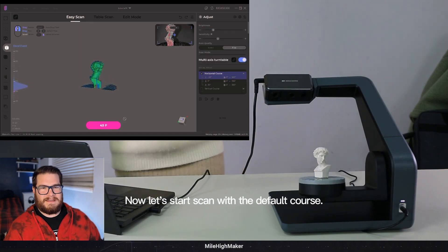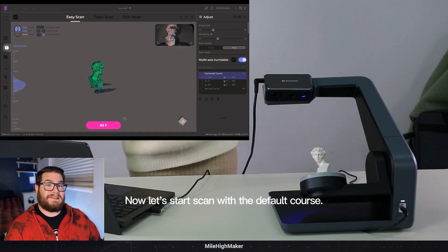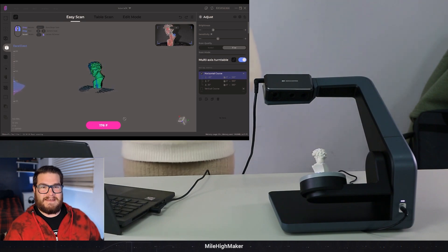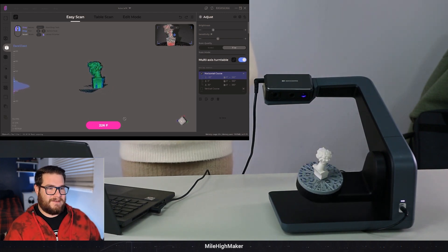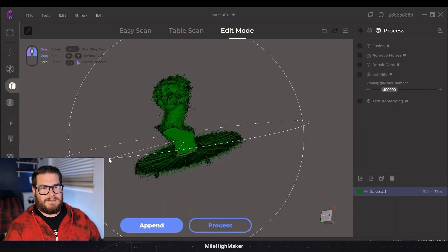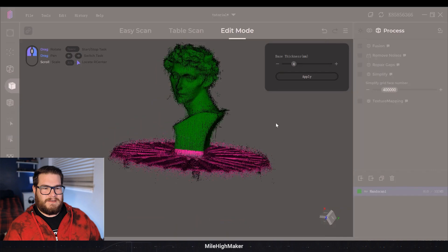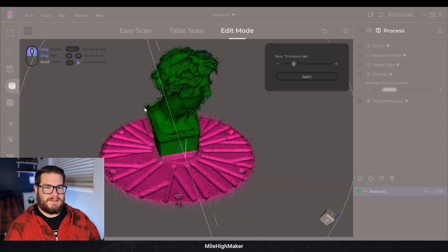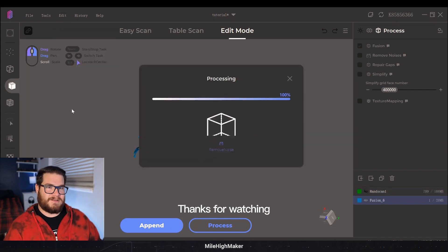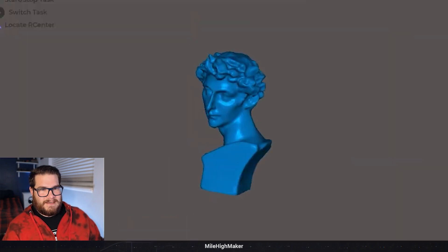There it goes - you can see the head is actually starting to clip out. This is like the maximum size the scanner can do, probably a 50-millimeter tall model and it's missing details at the top - and this is their how-to video. It's not getting the top at all; it's too close to the scanner. You can see the banding in their model too. Wait - did they do a coplanar selection? Interesting, we'll have to try that. They did an edit process rather than the process button, so they did the edit functions one at a time. But yeah, the last part of the hair - it's not there.